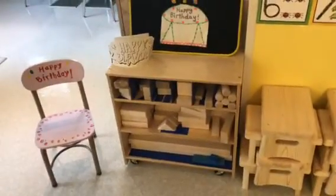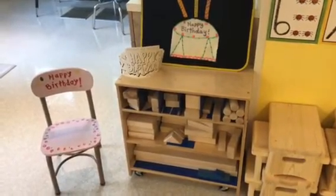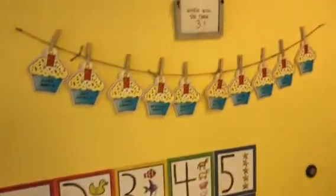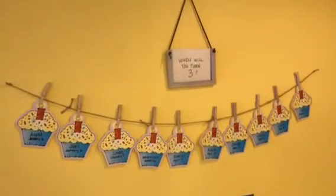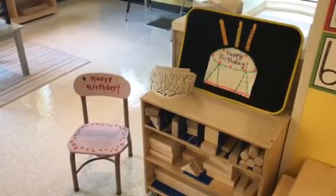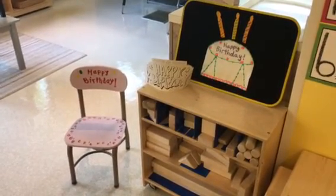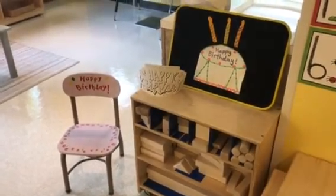Birthdays are so special, and when kids see that somebody else has a birthday, they want to know when their birthday is too. That's one of the reasons I really like having some kind of chart where they can see who's had a birthday and who's next. Keeping it simple but very special — they get a crown to take home and a little picture as well. If you want to see more, just click on the link in the description to read more about how we celebrate birthdays in preschool. Thanks for watching.